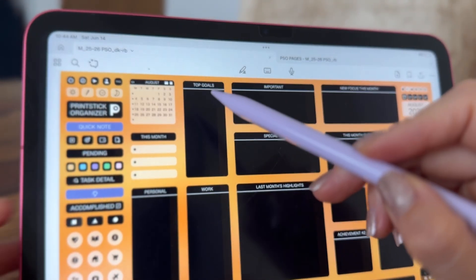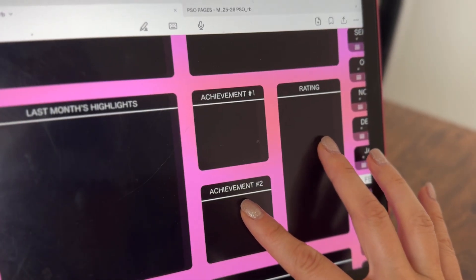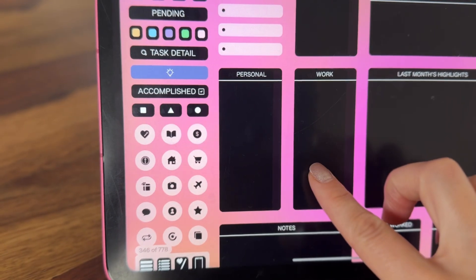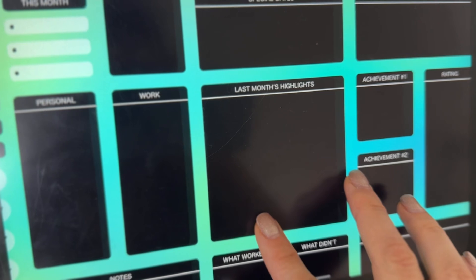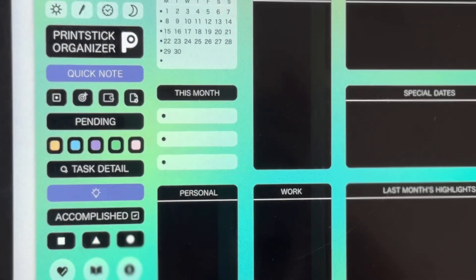On this page, you can keep track of your main goals, special dates, achievements, personal or professional to-do lists. You even have an area to reflect back on the previous month. And in these spaces right here, you can label your sections.